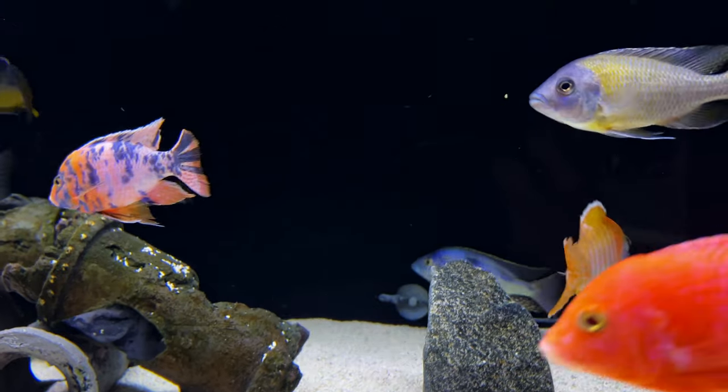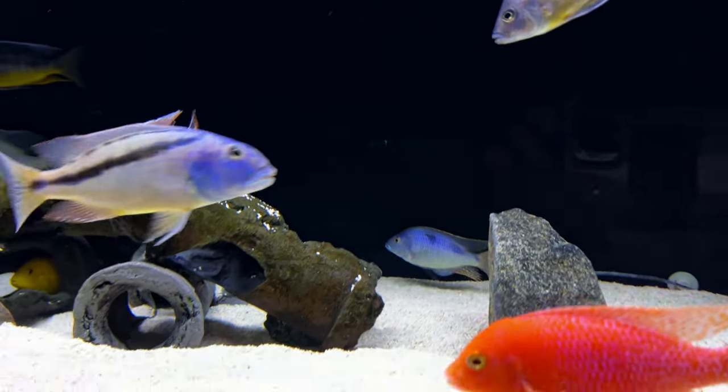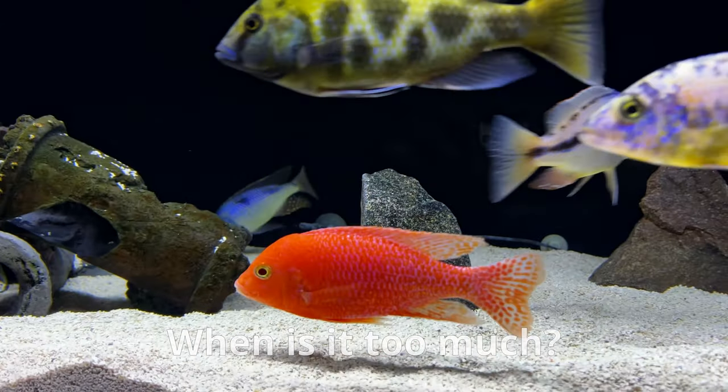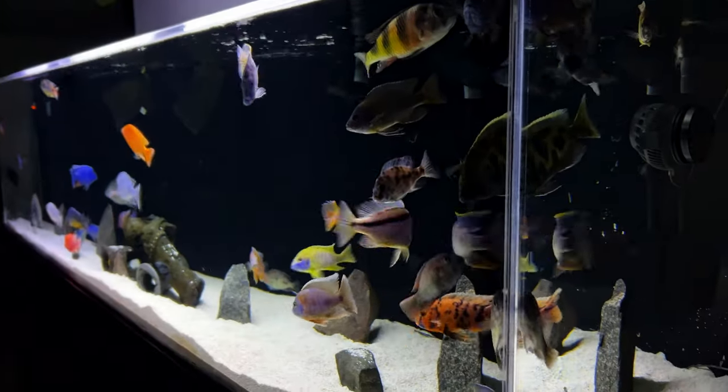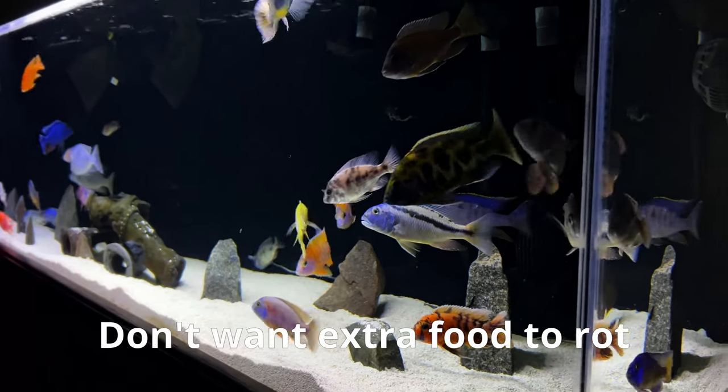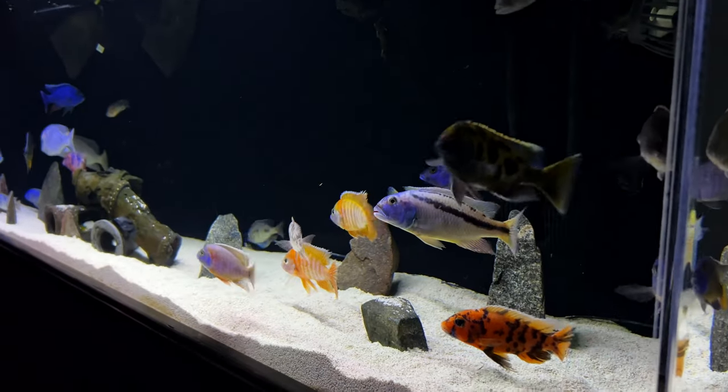So you might be wondering how much to feed them — when is it too much? Just feed what can be eaten in about a minute. After that, you're going to regret it. If there's food lying around after a minute, then cut back.